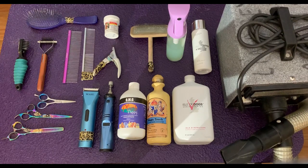Hey everyone, today I just wanted to show you exactly what tools and products I use when bathing and trimming my Aussies from start to finish. There are a lot of products out there, so this is not the golden standard, but these are just the stuff that I've learned to love over the years.